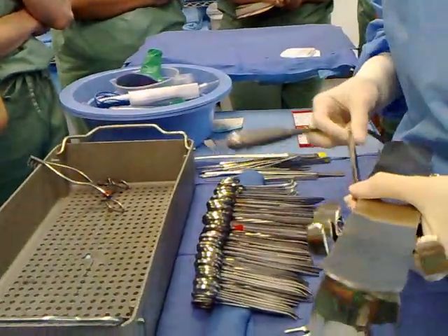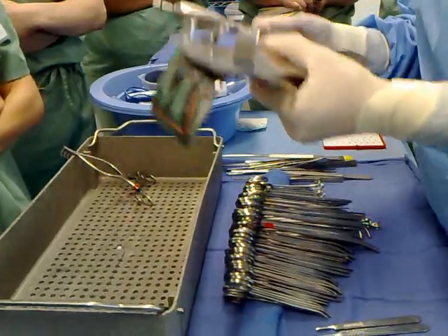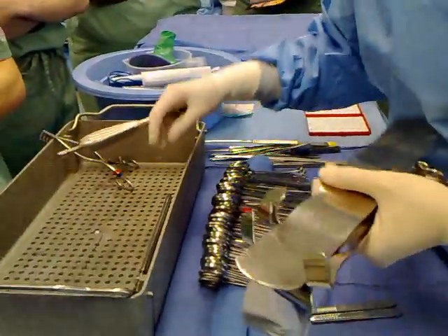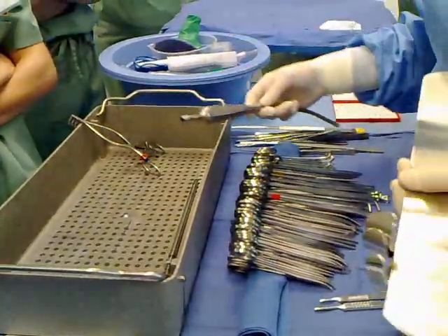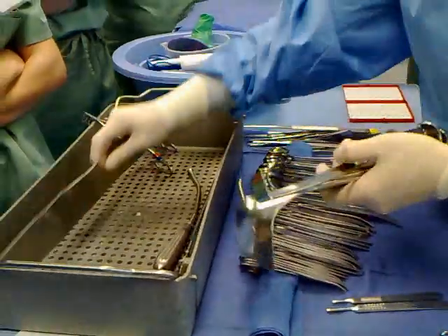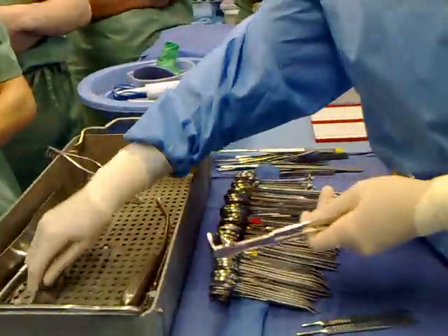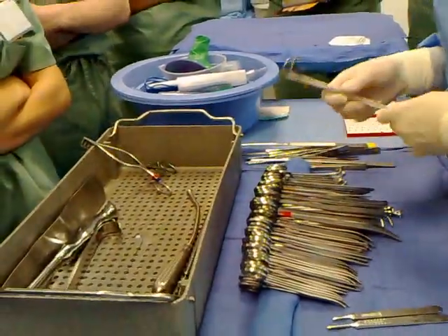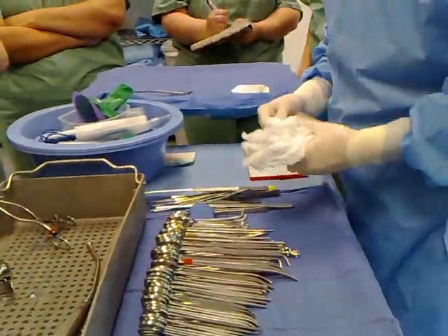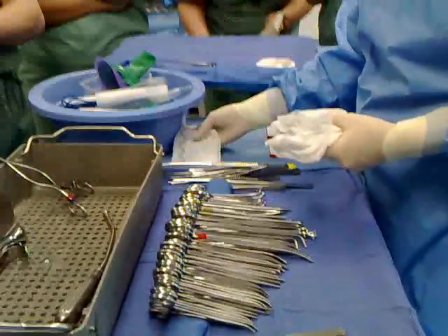Remember, the suctions are always supposed to be apart. You keep putting them together, but they need to be apart — even just a little. You aren't allowed to have them together; you get yelled at. They have to be separated — one of the two ways. After the instruments, what's next? Sponges — all sponges.